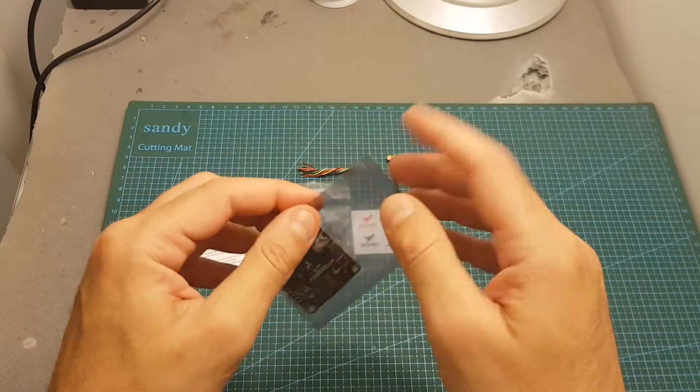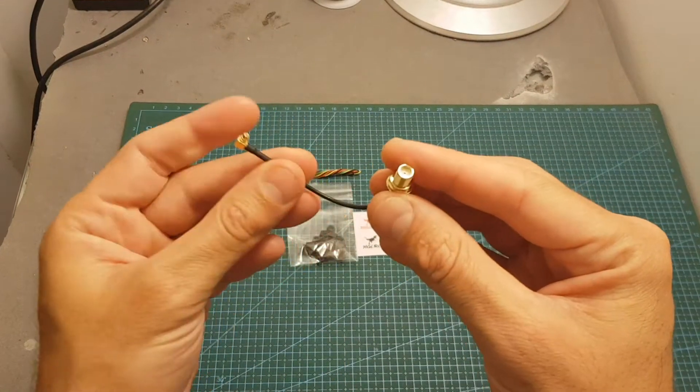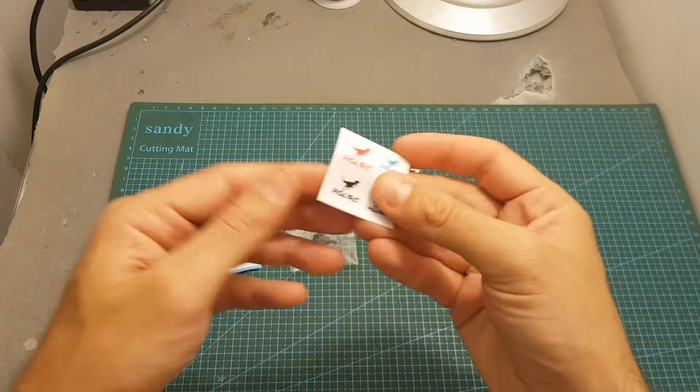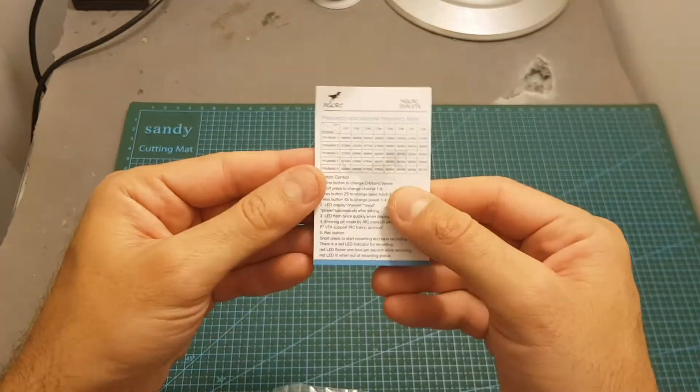The DVR-VTX comes inside this small bag. In addition we're getting an MMCX and RP-SMA antenna connector, or if you want you can buy it with an SMA antenna connector like I did. We're also getting a set of stickers, some silicone wires, standoffs and screws, and the instructions manual.